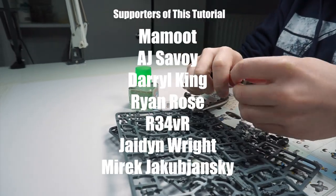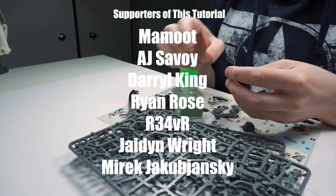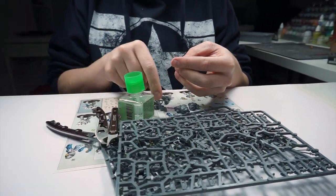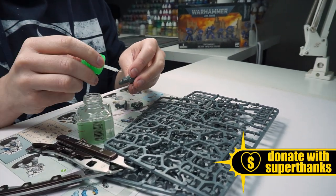I massively appreciate all the continued support from these amazing people. I would also like to say a massive thank you to James, Christopher Harby and Zack Zed, who have either recently become Patrons or donated to the channel. It really does make a difference.